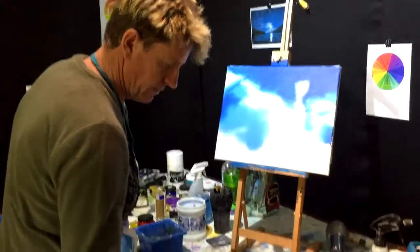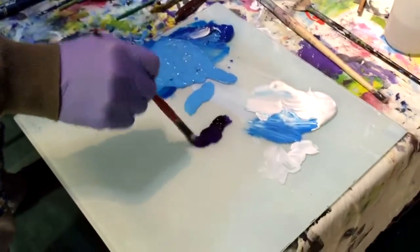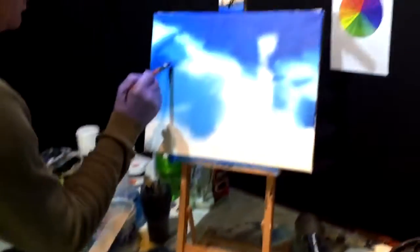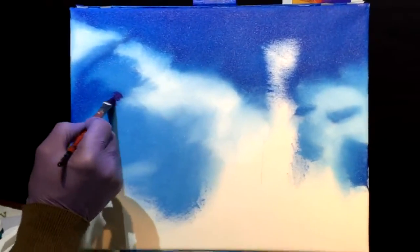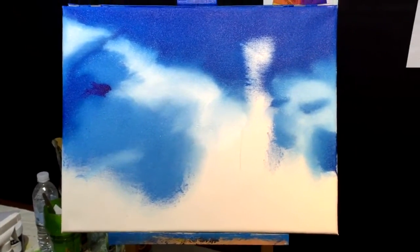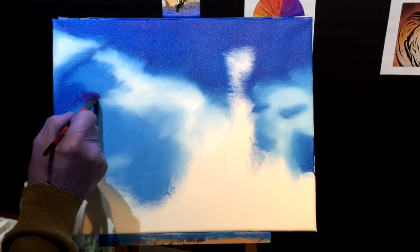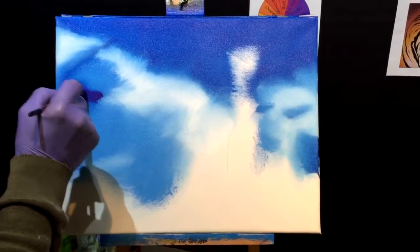I've got a bit of dioxazine purple on the palette — just to give this sky a bit more depth and clarity. I'm going to put a bit in the V-areas of the sky like so. I'll wipe my brush keeping that paint on it, and I just want to blend this out into oblivion.